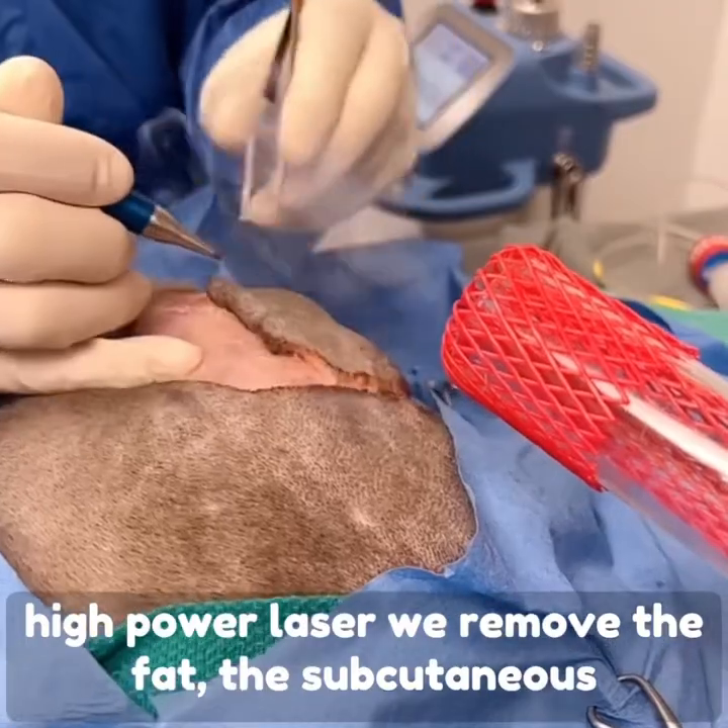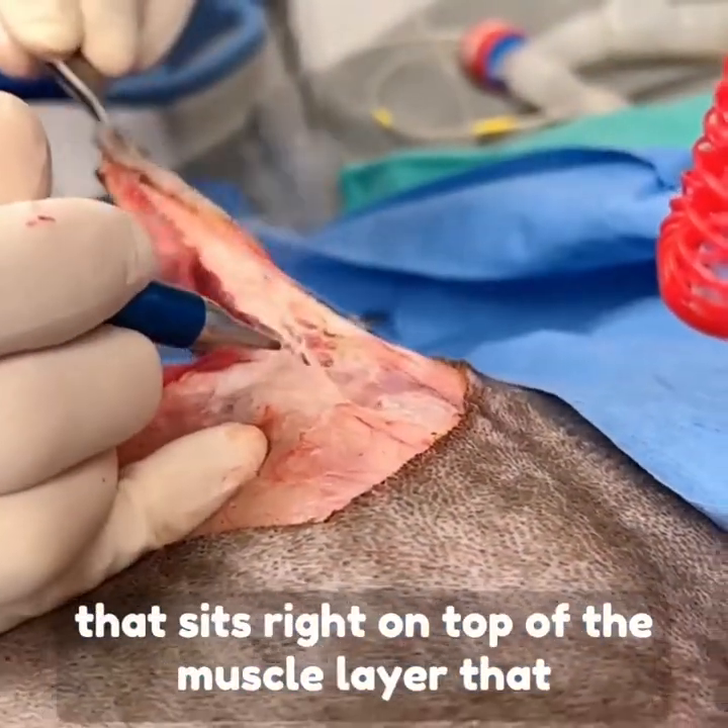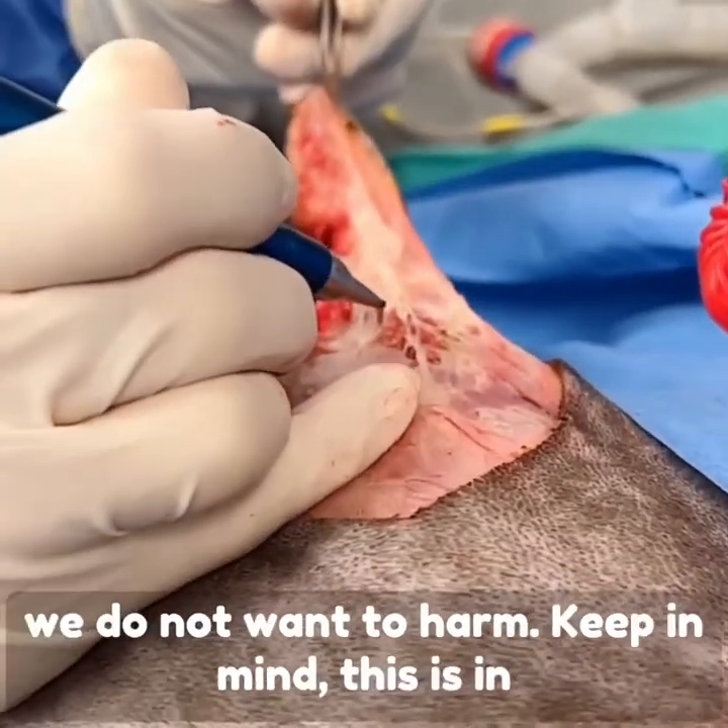We remove the fat, the subcutaneous tissues, and you can see there's also some fascia that sits right on top of the muscle layer that we do not want to harm.